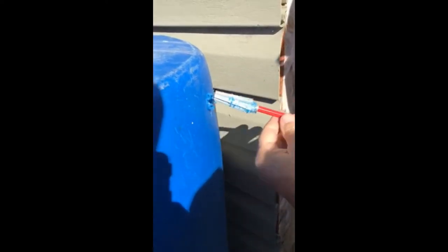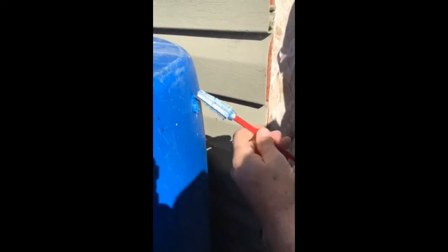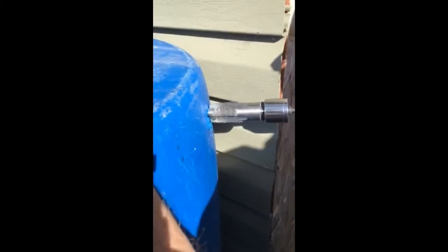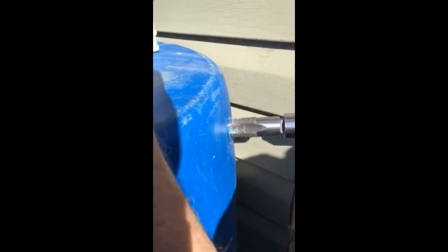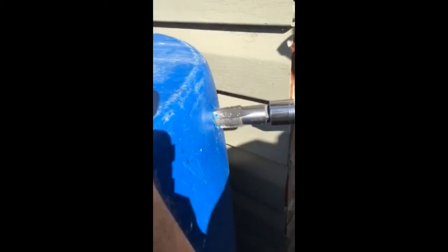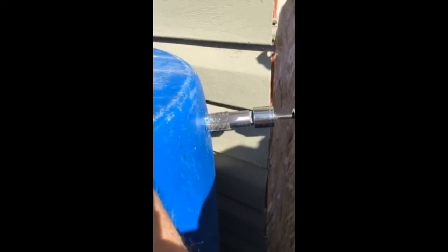Now we're putting in our overflow drain. We use a three-eighths inch drill bit to open and widen the hole, then we're using our sprinkler tool to widen it further. Then we're using our three-quarter inch pipe tap to widen the hole and create some threads for our drain and overflow pipe assembly that we bought from a hardware store — though you can do this a number of different ways.